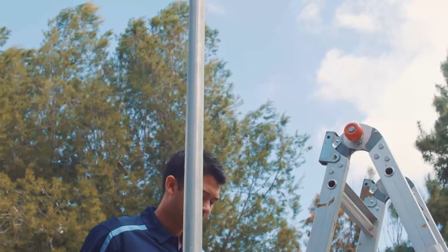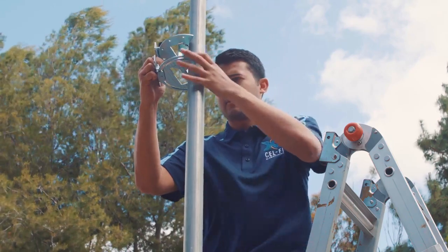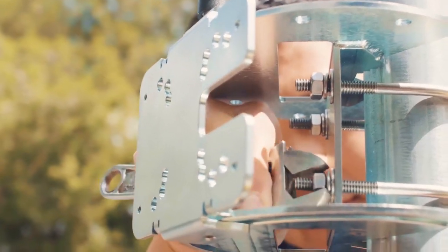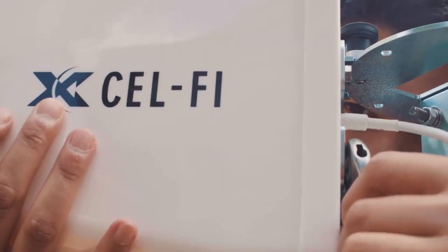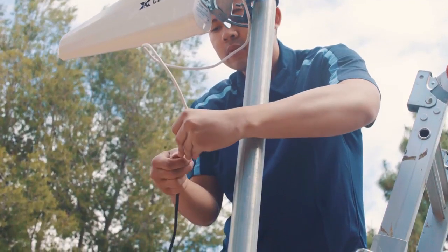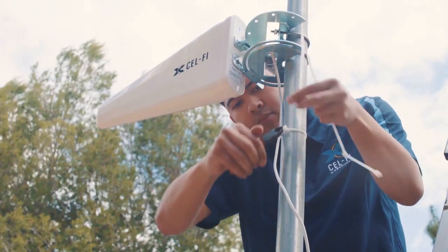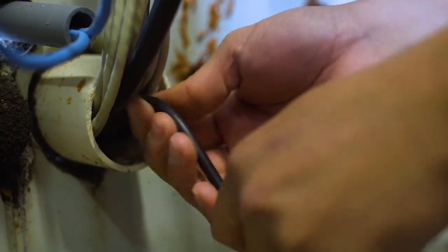Start by mounting the donor antenna bracket and donor antenna. If mounting an antenna outdoors, use the supplied U-bolts device and make sure to use appropriate lightning protection. Then route the donor cable back to the area where the Selfie Go will be installed.